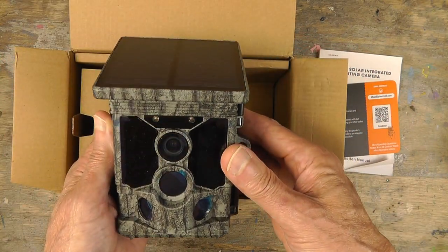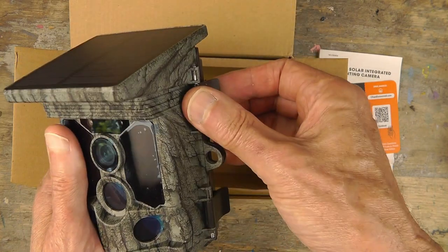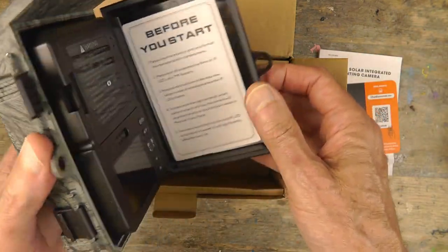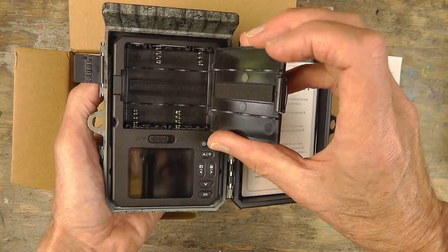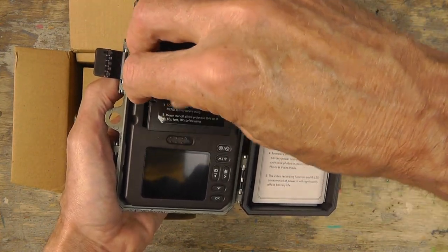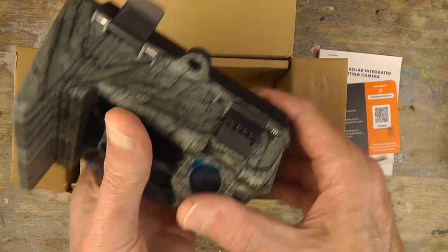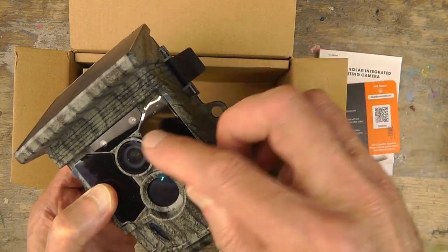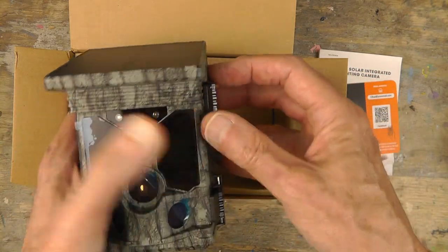There it is, looking very nice. It takes only four batteries because it has a built-in 4,000 milliamp-hour lithium-ion battery — maybe even more. Here's where the batteries go, so your four go up there. You've got the integrated lithium-ion battery with the solar panel up top. There's a mount here, PIR sensors there, and what might be low-glow LEDs. It's a nice looking unit.